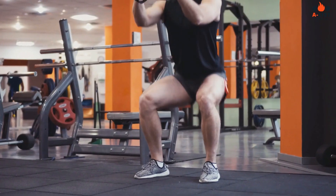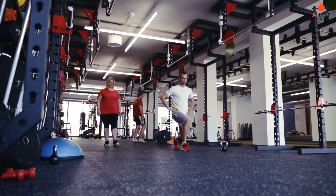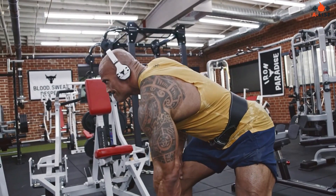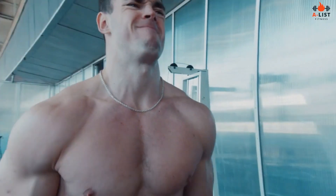Legs: squats, leg press, walking lunges, leg curls, calf raises. Back: deadlifts, bent-over rows, pull-ups, lat pull-downs, T-bar rows.